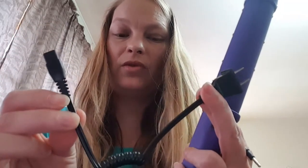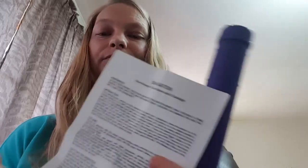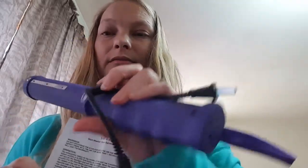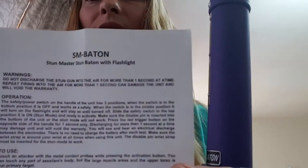It has a battery — this plugs into the wall, so make sure you charge it before you go out. This hooks into the bottom here and goes directly into the wall, and that's how you charge this one. Every product comes with a paper like this that shows you all the information — we want to be sure that everybody knows how to use it and take care of it.